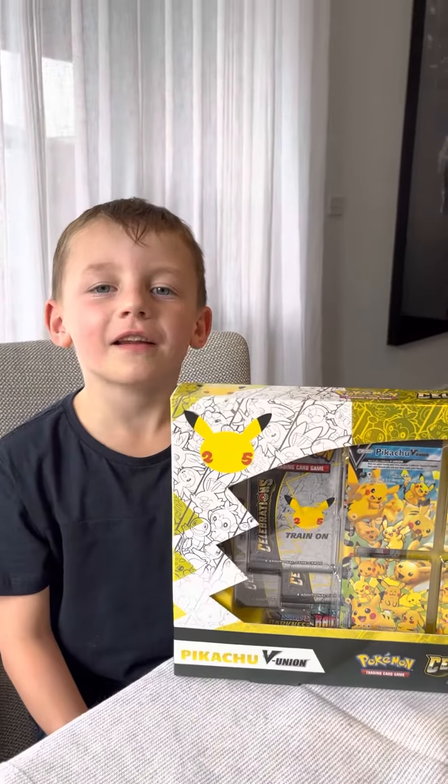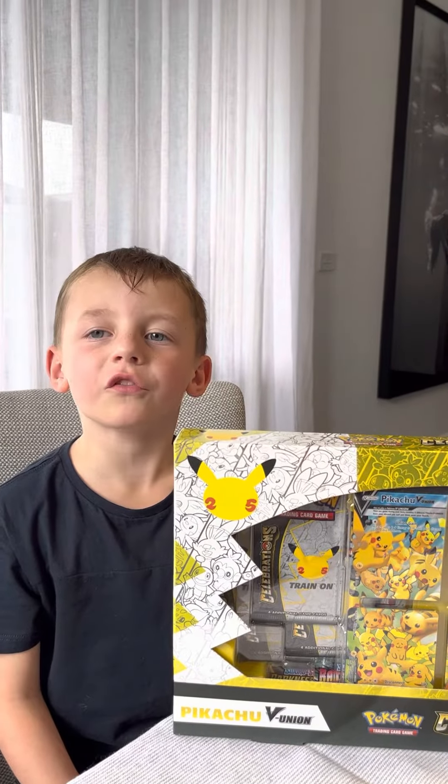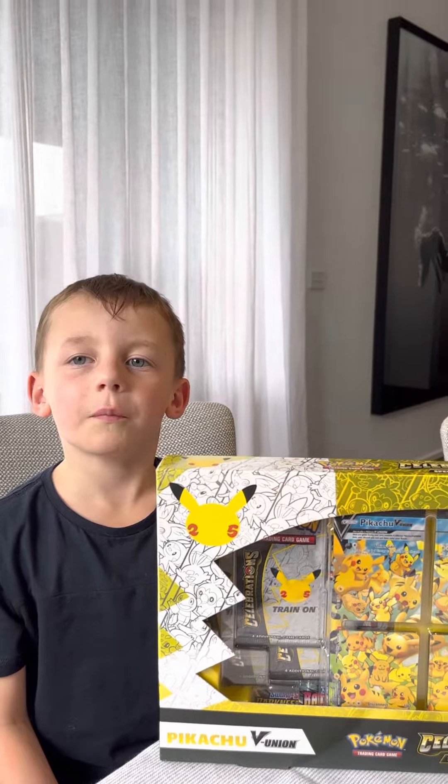What's up guys, my name is Rana and today I'm opening a special Pikachu celebrations box. Let's go.